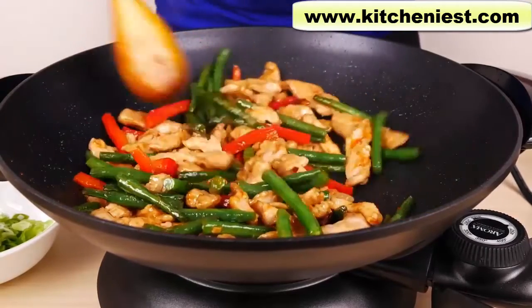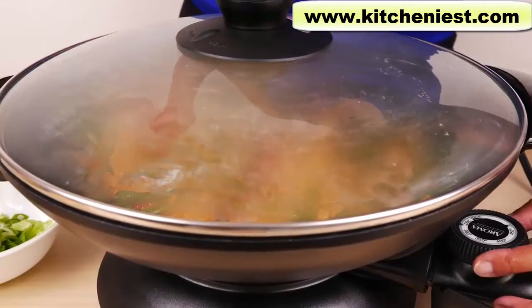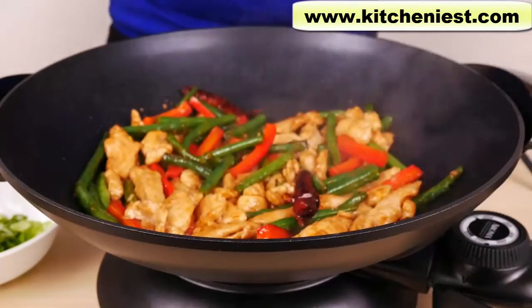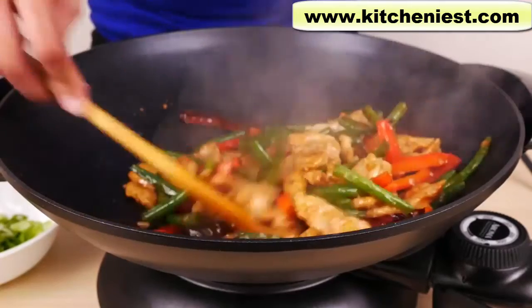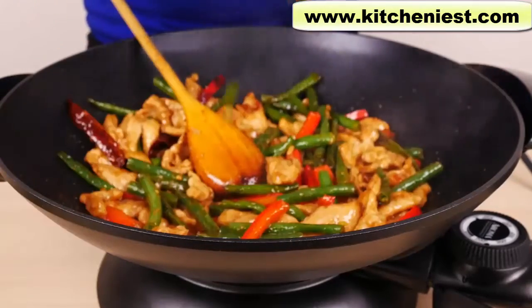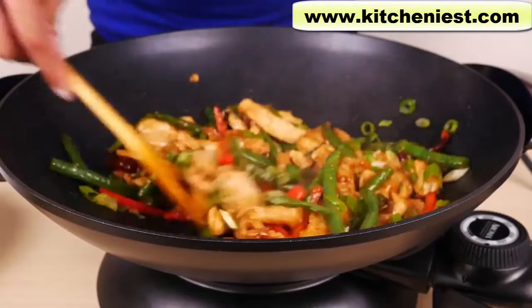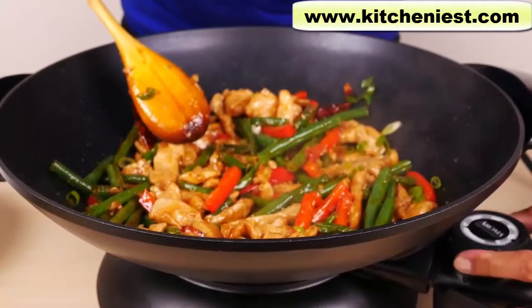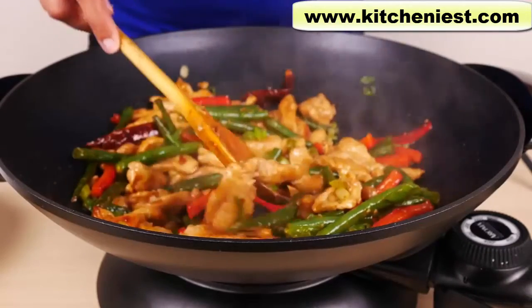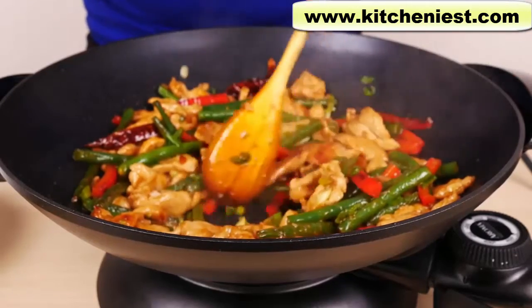Smells really good and it looks beautiful with all the colors. Now I'll cover it and lower the heat to 350. This just needs to cook for about two to three minutes. After three minutes, I'll add the scallion and turn the heat off. The chicken closest to the center has more of a char — it's a little brown. So obviously it is hotter in the middle, since the heating element is right there.